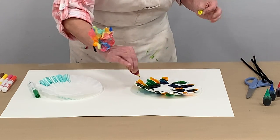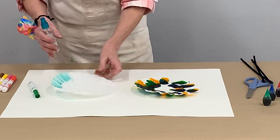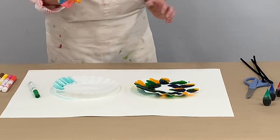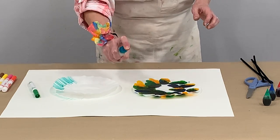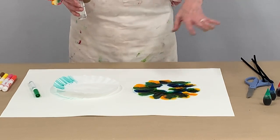It would be better if this coffee filter were flat, but it's not. After you get your filter completely colored, you can take some water and spray it on and watch all those colors bleed together.